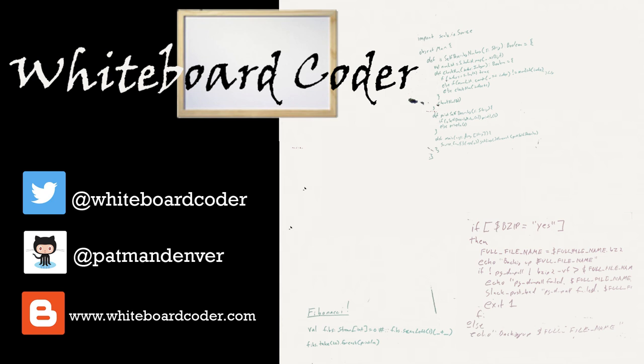I hope you liked the video. If you did, please give it a like and subscribe — just click the subscribe button. You can also follow me on Twitter at whiteboardcoder, view any code I've thrown up as a gist on GitHub under the username patmandenver, or check out my blog at whiteboardcoder.com.